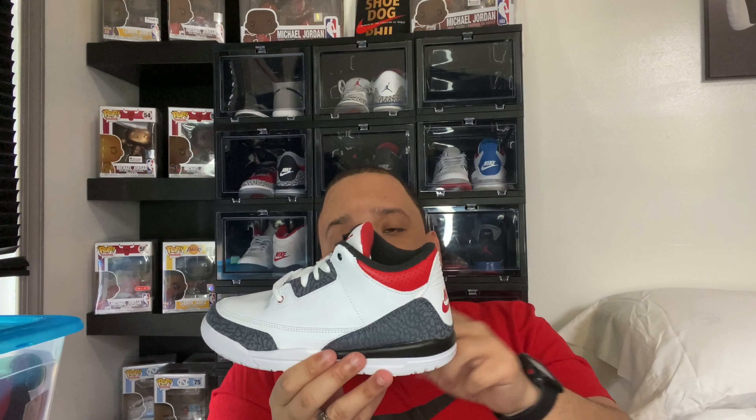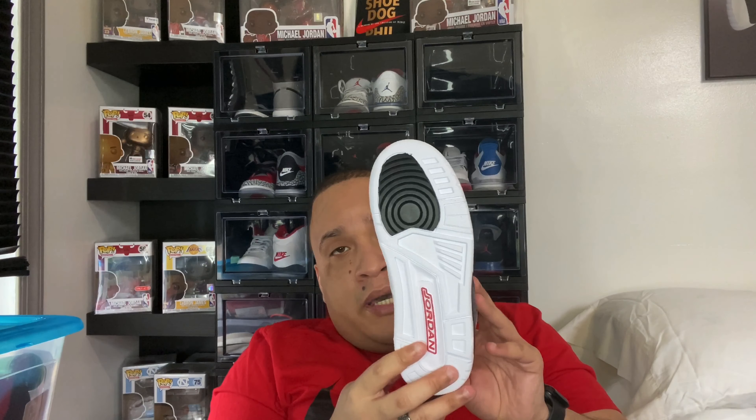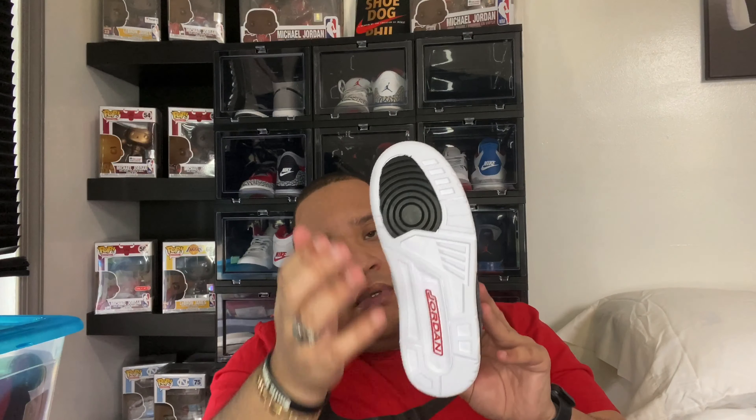We got a black sockliner, a white and black midsole, and on the bottom an all-white outsole with black traction pods and 'Jordan 1' written in red. Overall this is a very clean shoe. I like the denim. There are a little bit of glue stains here and there, but that's to be expected.